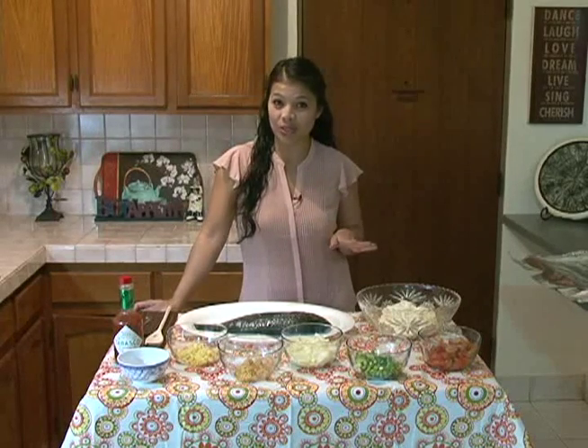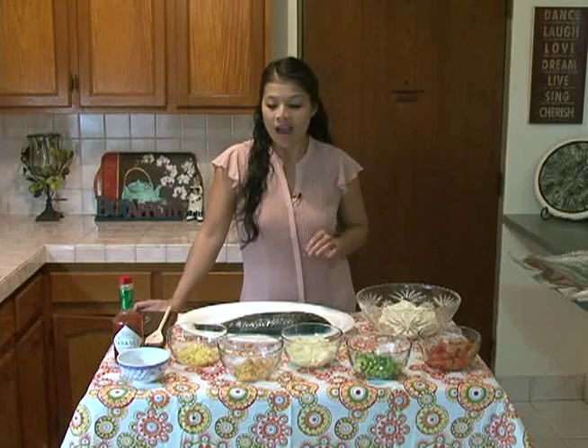Guam, this is Jolene Toves and it's time for Fiesta Friday's E-Cusina Tomorrow. Tonight I welcome you into my kitchen where we're going to cook up a dish that will definitely make your mouth happy.